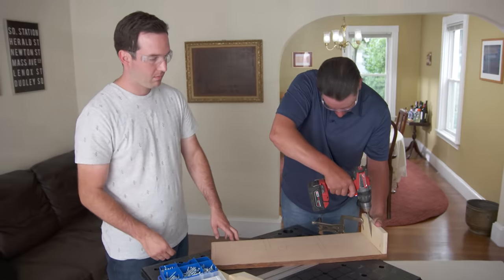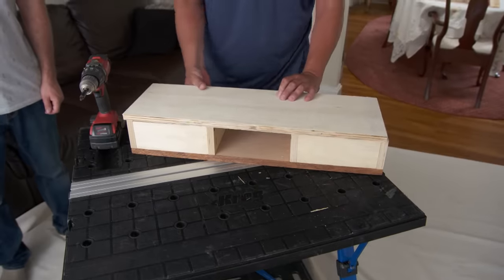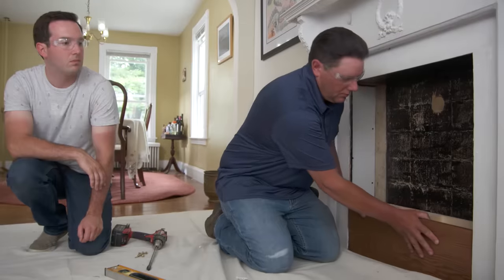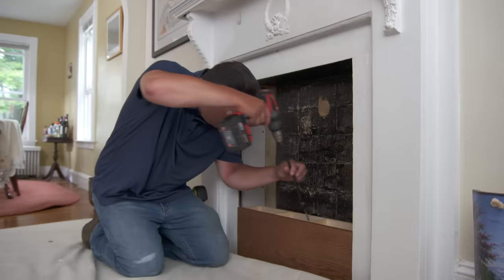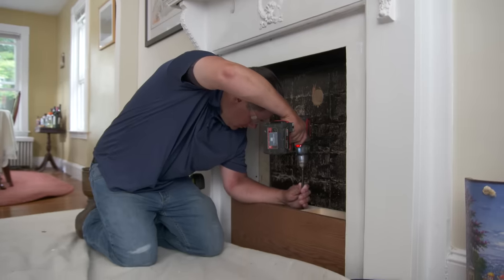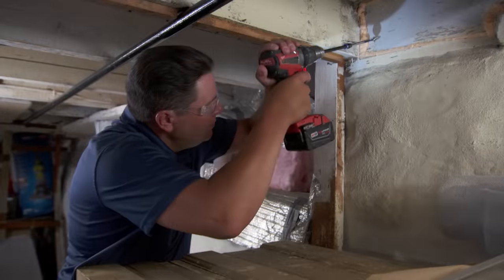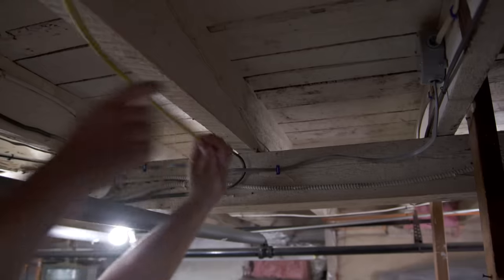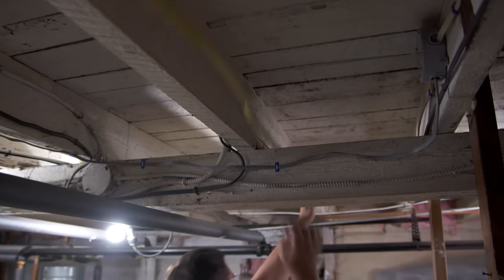So we're making the box out of plywood and oak face, using pocket screws to hold the assembly together, and that'll support our stone. Before we install the stone top on the base, let's run the wire from the basement up through the bottom of the box and into the back of the unit.